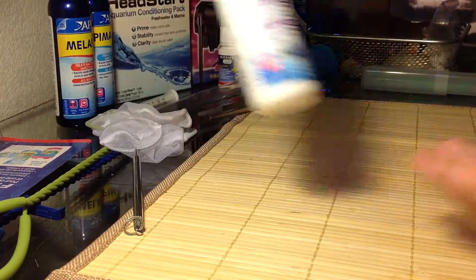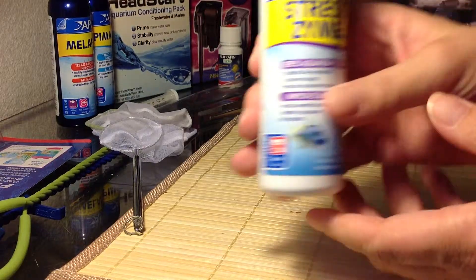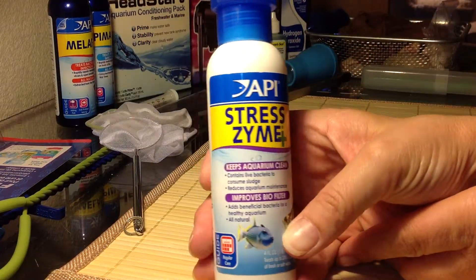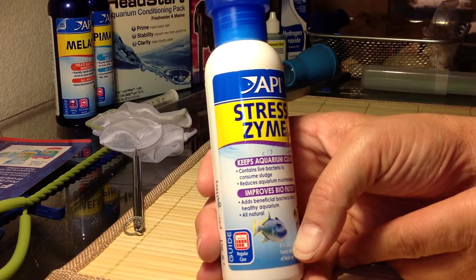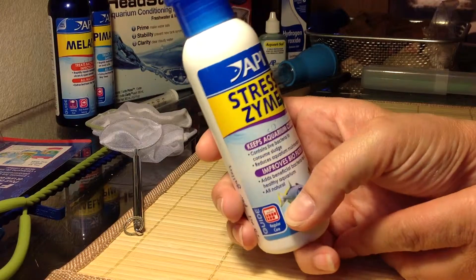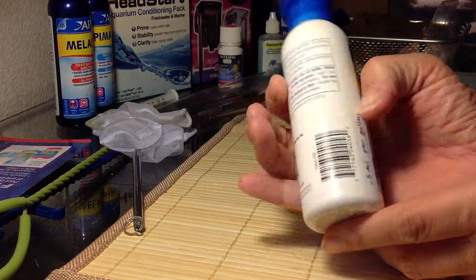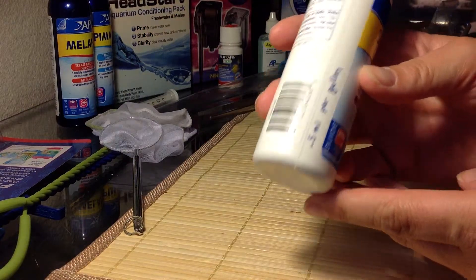This is another product — Stress Zyme by API. I've used this too. I like it. It keeps the aquarium clean, it contains live bacteria, and it adds beneficial bacteria for a healthy aquarium. You use it every now and again per gallon — 0.5 milliliters per gallon — so you don't really use much if you've got smaller tanks.